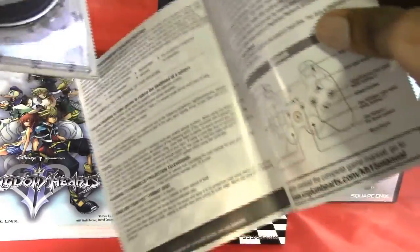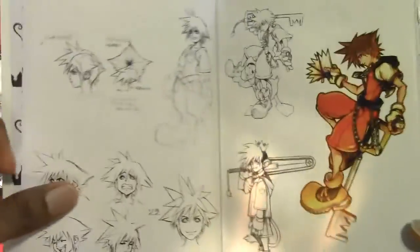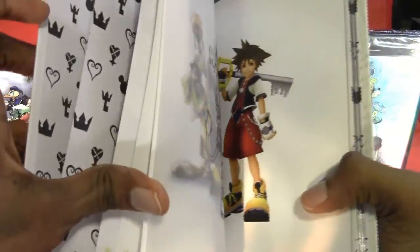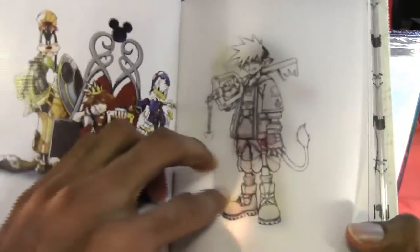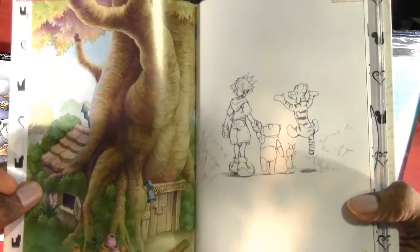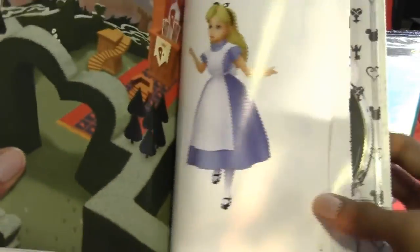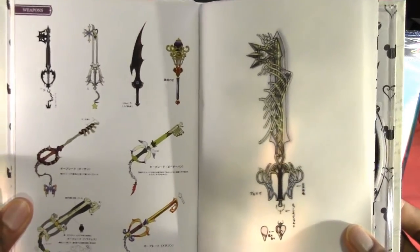This is the instruction manual. Not much of a manual. Back to the art book. Very cool. And there's an overlay sketch. Some of the weapons and keyblades. Another overlay sketch, which is pretty cool.